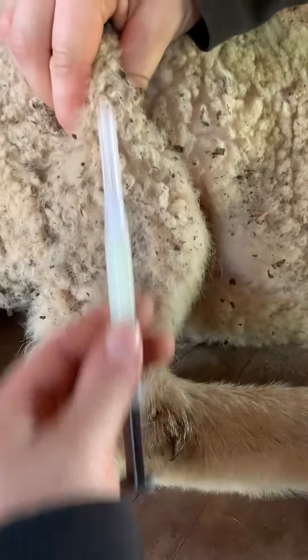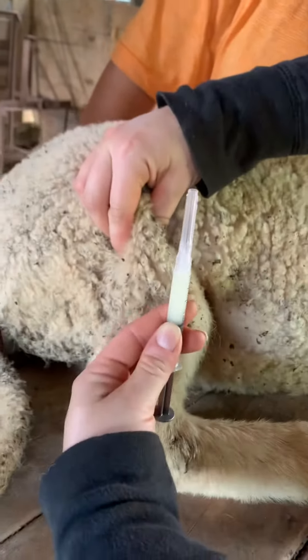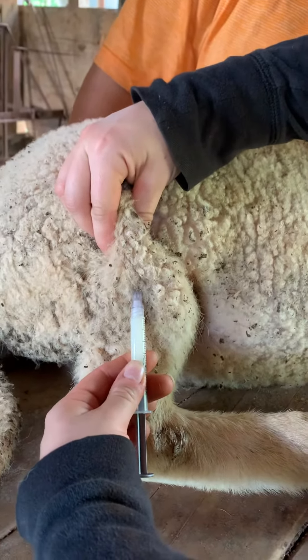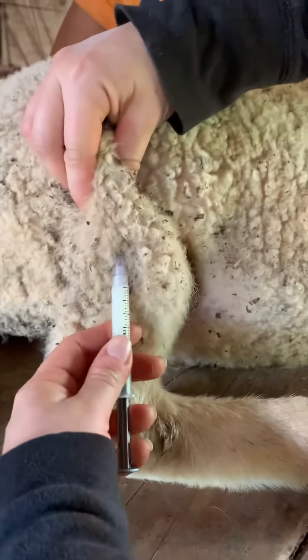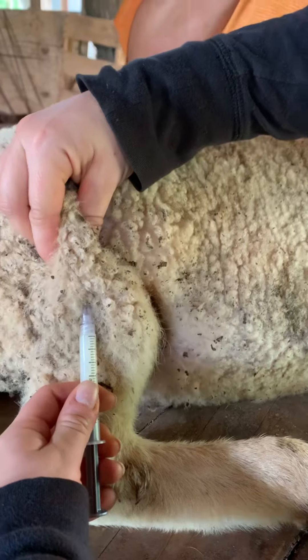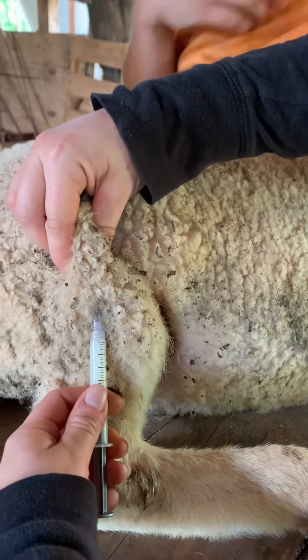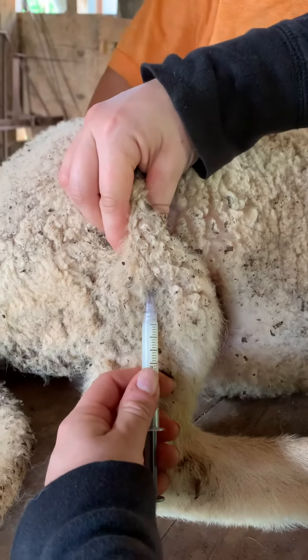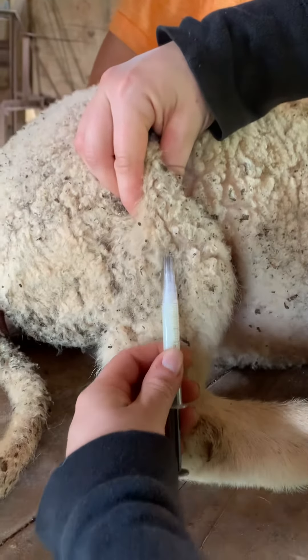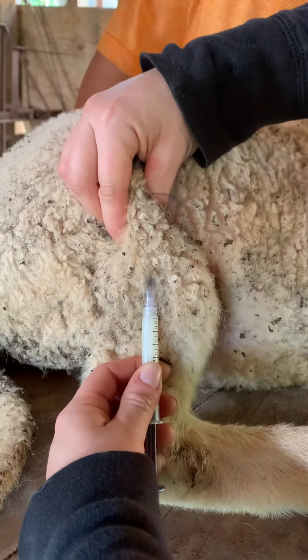You don't want to go in too deep. You want to go right in the open part of the tent, just in the loose area there. When you aspirate, you want to make sure it's free coming in and out. You want to make sure you haven't let the needle go all the way through the skin where it comes out the other side — just underneath — and that's a good way to do it.